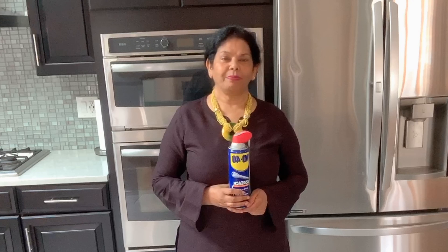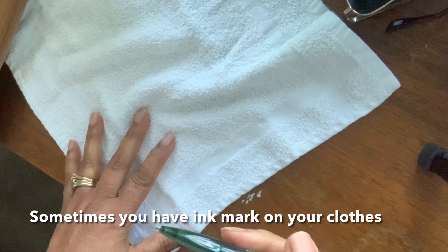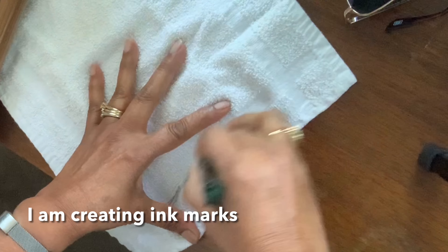Don't forget to subscribe to my channel. My next tip is WD-40 is that you have to mark the pen. So this is a black pen. I put it to it.